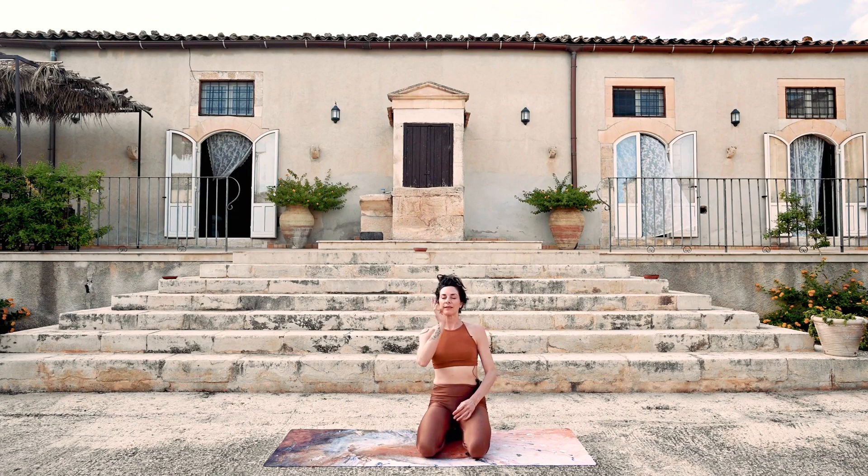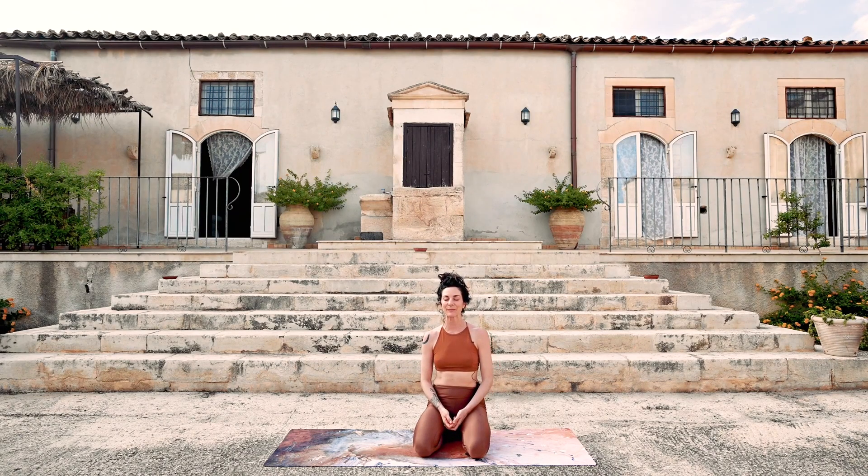Just a few rounds of breath to recalibrate. I always visualize turning one of those sand hourglasses back up, letting the sand settle. Feeling the vibration in your body — reminding you that you're alive. I wish I could send you some of this Sicilian breeze. Notice anything else that you feel where you are, or any sounds that you hear — anything bringing you into this exact moment.